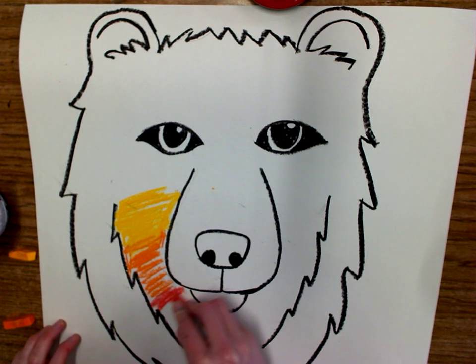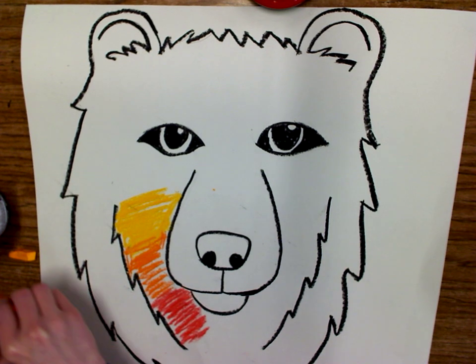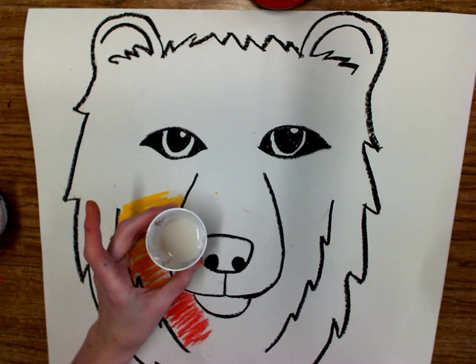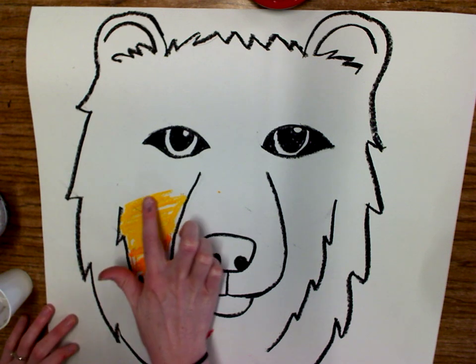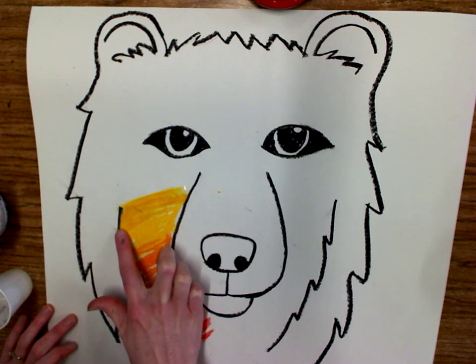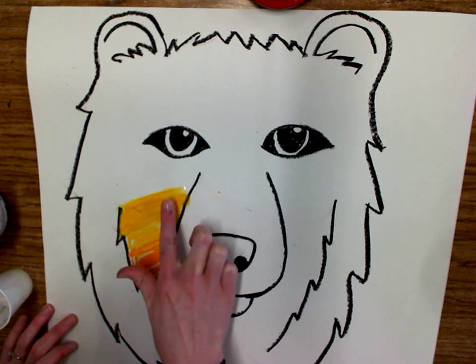Down here towards the bottom, I'm going to take this kind of red-orange color. And then instead of just using my finger to blend, we're going to be using something called liquid starch. It kind of looks like this — has a weird consistency, kind of gummy or gooey. I'm going to take my finger, dip it in there, and then blend using liquid starch.